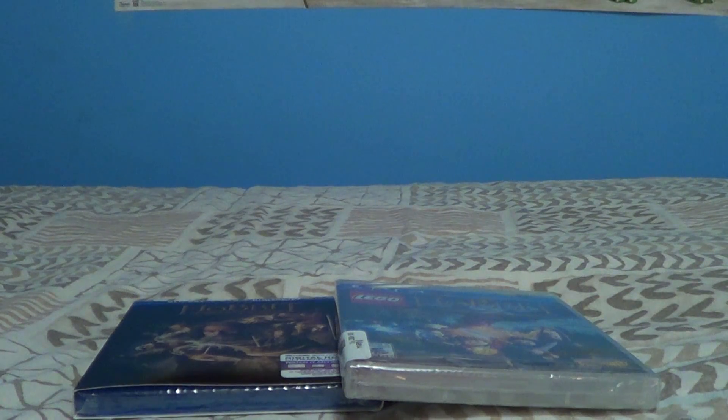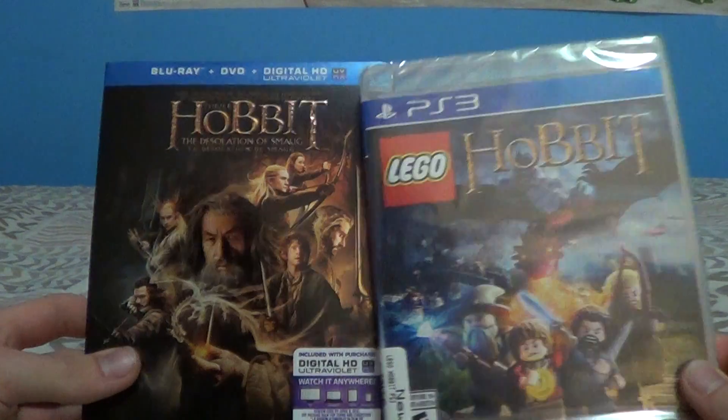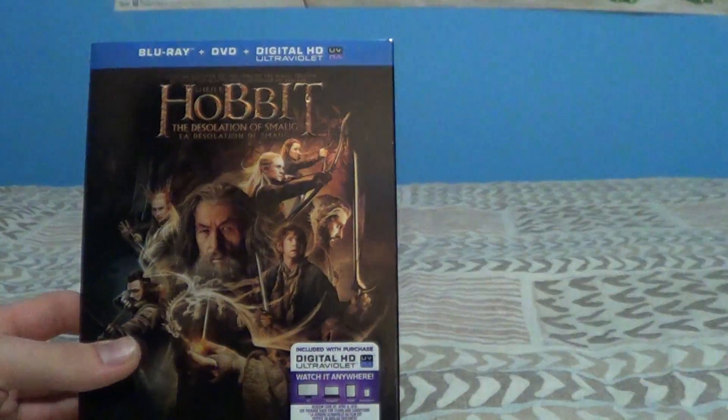Hello everyone, welcome to another unboxing video, and today I'll be unboxing two things. Right here you can see, we'll start with the movie first.